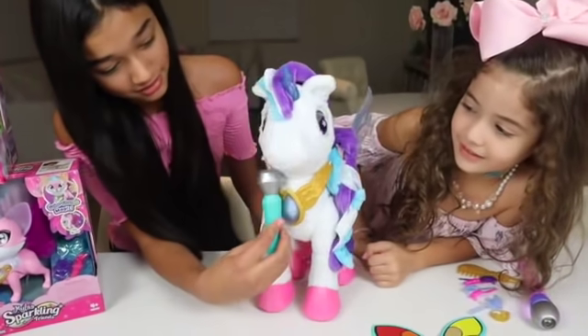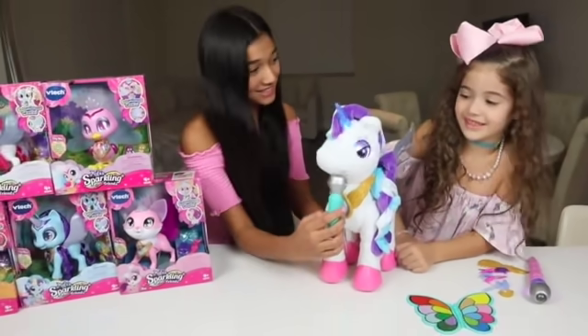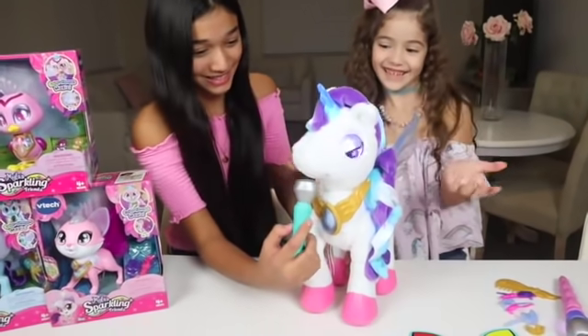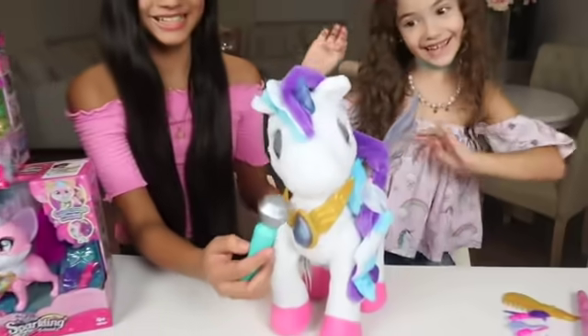Okay, here you go! You gotta put them in the video. Sing with me! Singing is so much fun! Yeah, it is! We have to sing all day long! She's so cute, Milo! Even I want to play with her!